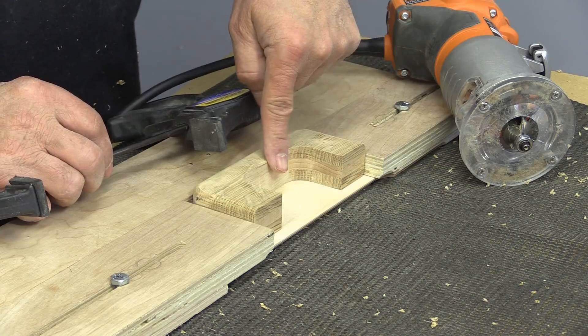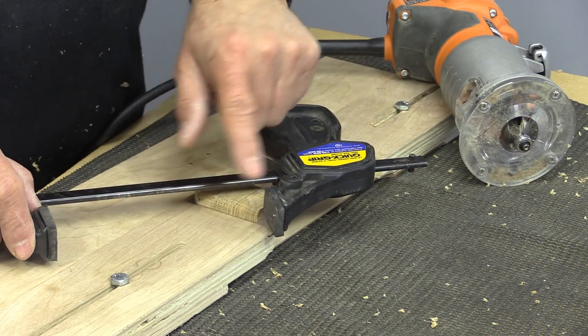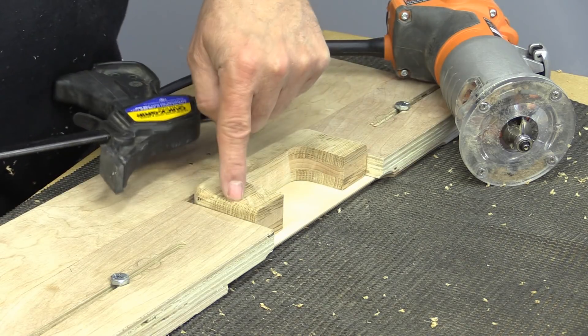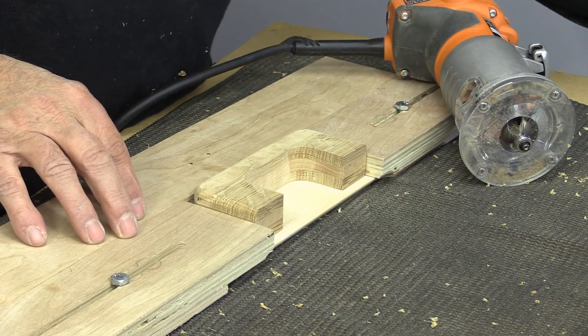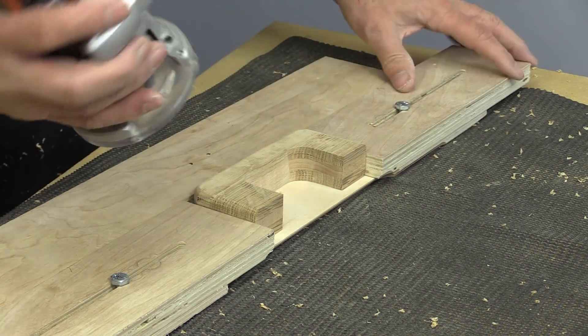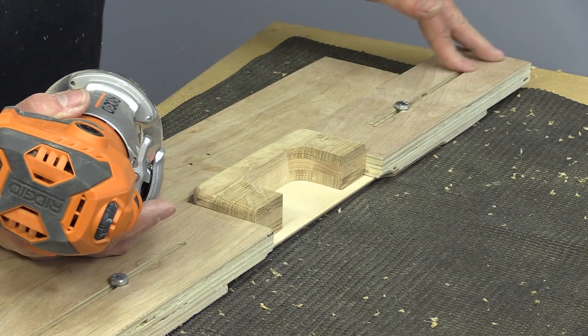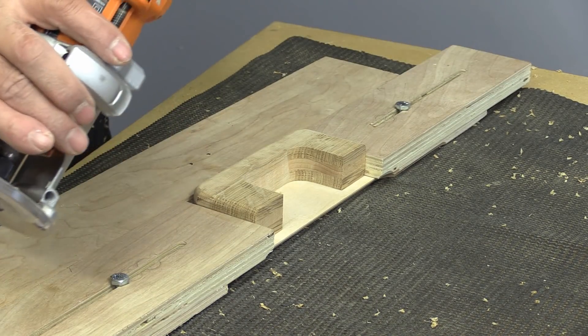Now I'm going to round over the insides. You could use a clamp for that, as long as the clamp is lower than the base here. I'm using my small parts holder that I made for the router a few weeks ago. This side is firm and I'm just using this side, putting some pressure on it with my fingers — because that's all it takes.